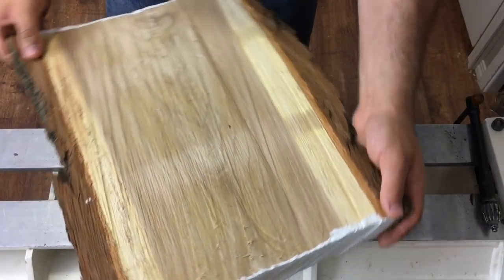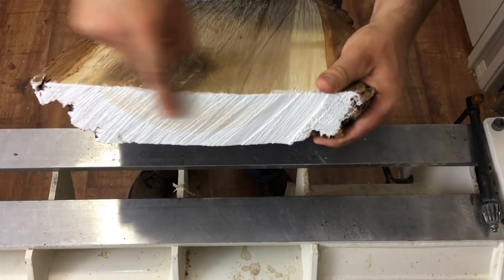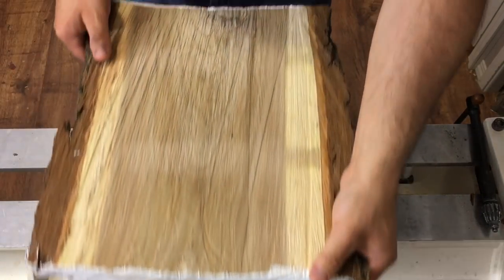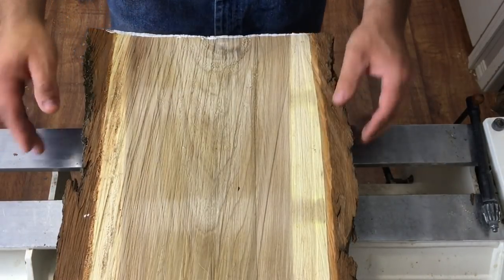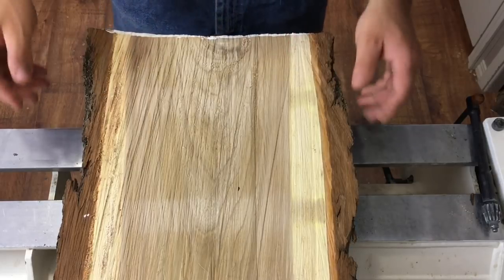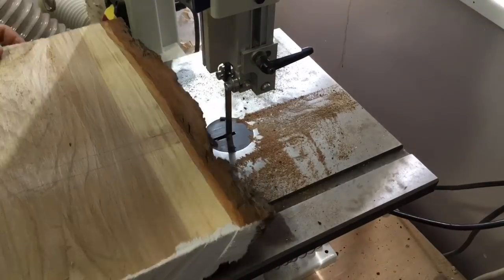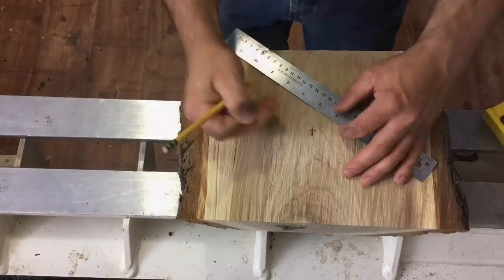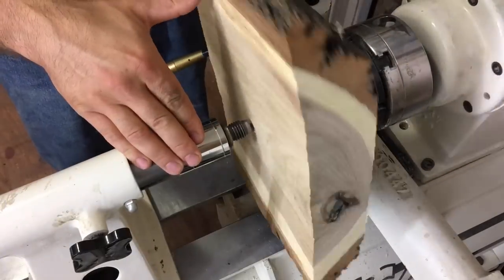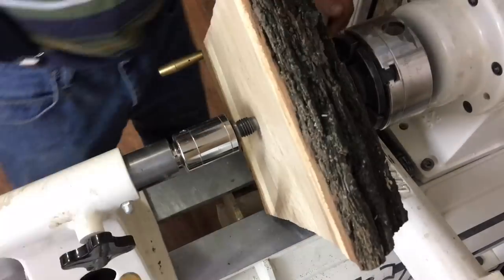We're starting out with this slab of American Elm. I milled it last year with my chainsaw and sealed up the ends with paint to prevent any cracking. This is a very large piece and I'm not looking to make a big bulky clock, so I'm going to cut a little strip out on the bandsaw. I'm trying to make both cuts straight and parallel so the clock can be stood up on its own if preferable.